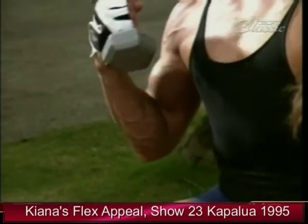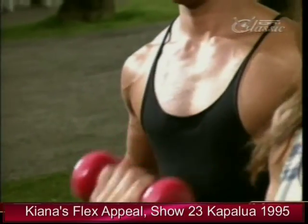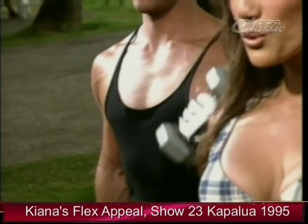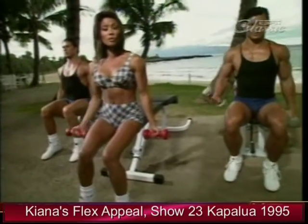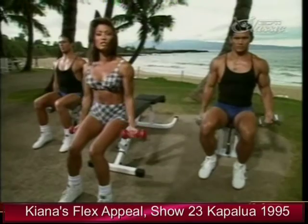We'll be doing three different bicep exercises one immediately after the other to really burn out our biceps and pump up those arms. We're starting off with a lighter weight than we'd normally train with because we're doing a giant set.